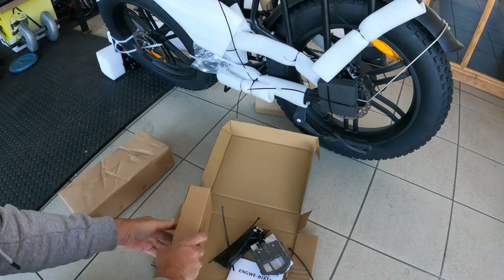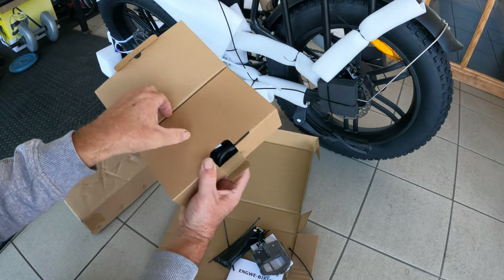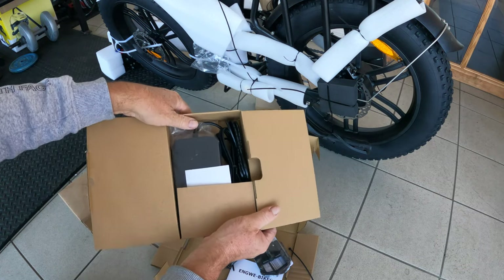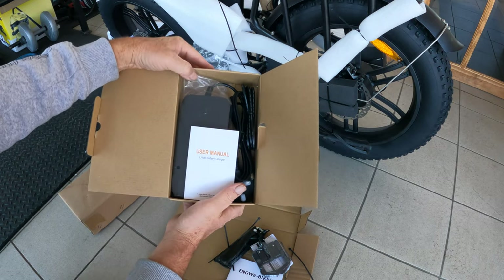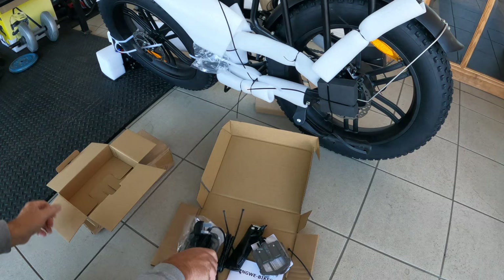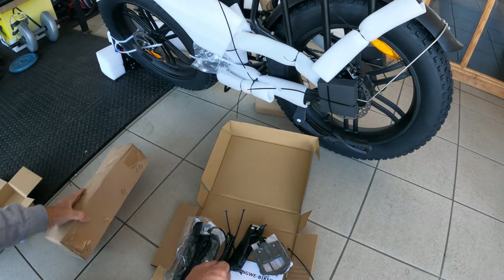The battery is a removable 12.8Ah lithium-ion with a 40 mile range depending on settings and usage. With around a 5 hour charging time and a very comfortable, easy release, height adjustable seat.